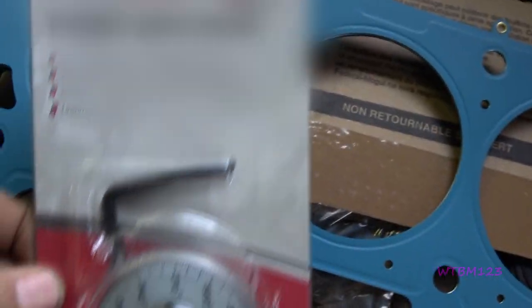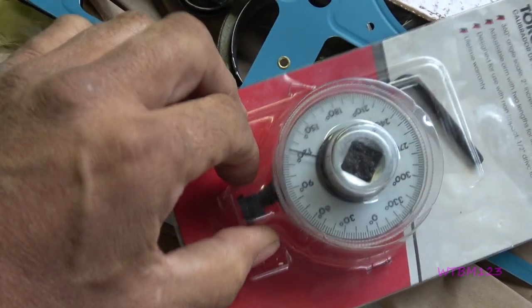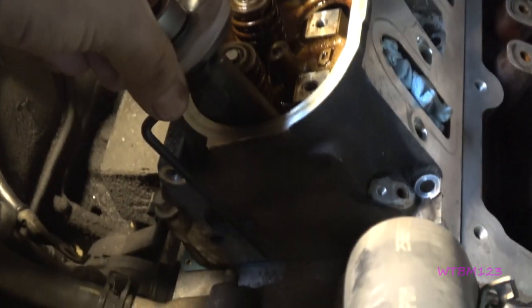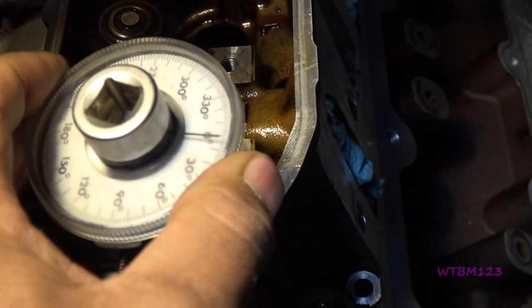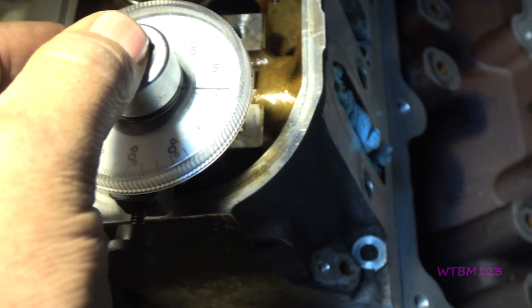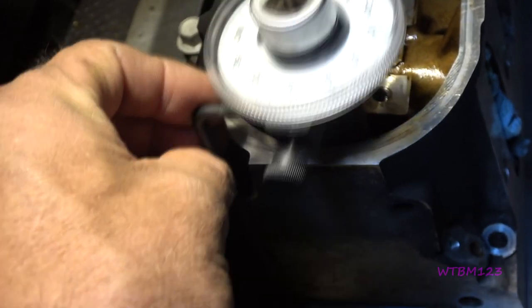Then you have things like this — that little arm fits in this thing over here and it's supposed to hold it. You set your degrees to zero, and then when you turn the ratchet it tells you how many degrees to turn. We've done a few with these; they're all right, but this is all plastic where this goes in. To use one, you put the socket on the bolt, you've got this little arm and you put it against the head, and once you do that you turn it to zero. Put your ratchet in and as you turn, you just watch the needle until it goes up to 90 degrees.